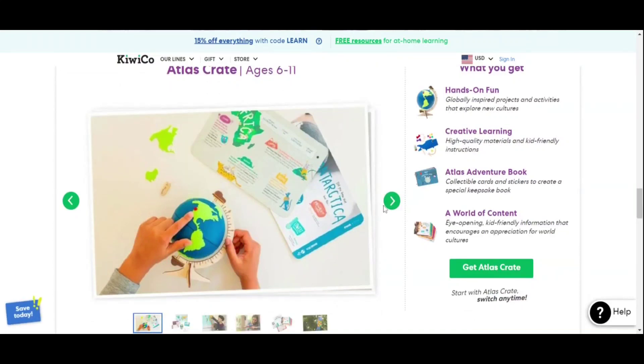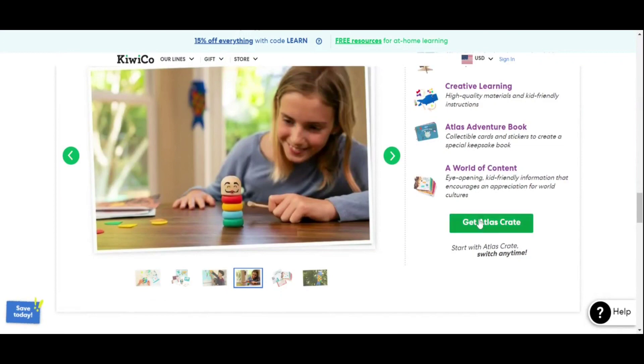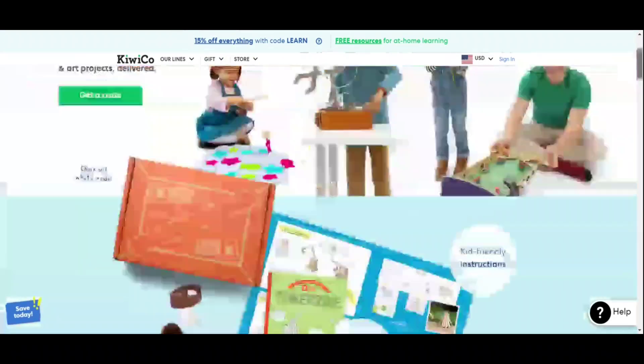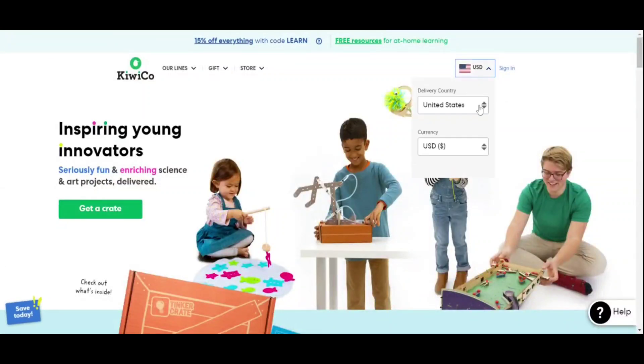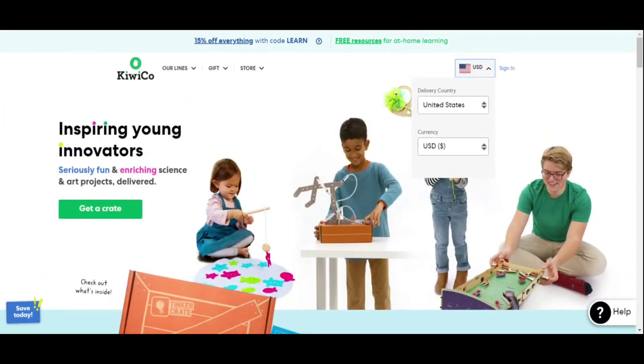This shows exactly what they'll get when opening the box and how they can make the project. You can get it right from the website. Shipment is free all across the world; unfortunately, they do not ship to India. All my viewers in India, don't worry — I've got something for you that I'll cover in my next video. For everyone else around the world, KiwiCo offers free delivery, and you can do either a one-time trial box or a subscription.